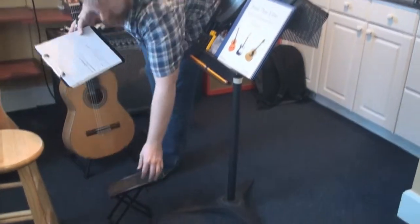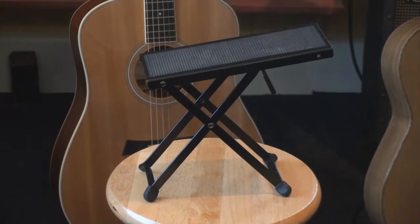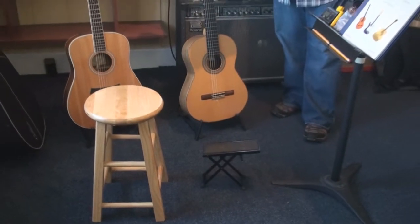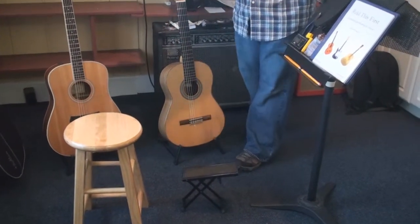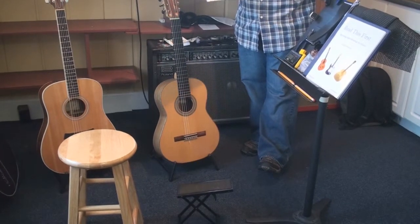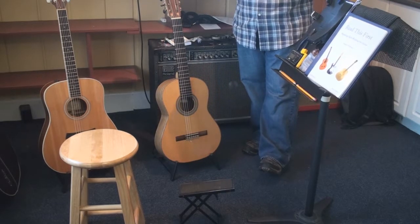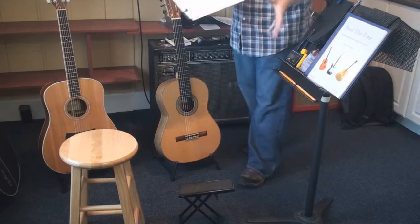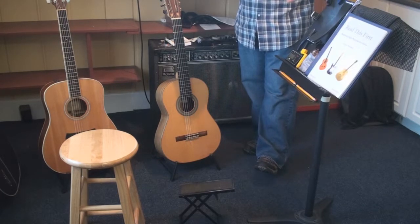Moving on, we have the all-important footstool. These are mostly associated with classical players, but they're really for any style of guitar where you sit down and practice for a while. We like to have the left leg elevated, which puts the guitar in a very comfortable playing position. The neck is angled upward so your left hand is free to access the neck. If your posture is wrong from the get-go, you're going to have difficulties — and these are things your teacher can't necessarily see. We don't know if you're sitting on the edge of your bed or have the music on the floor.